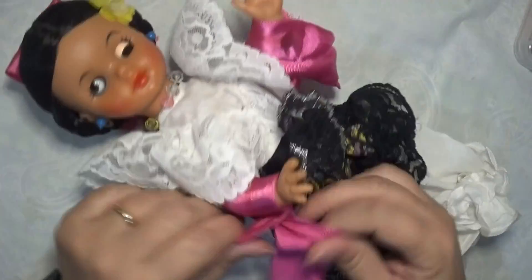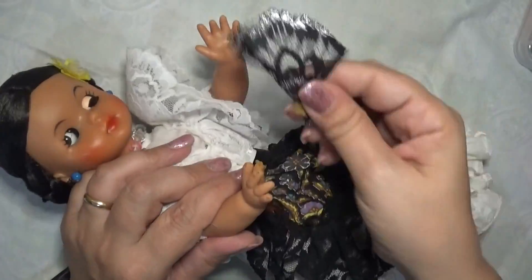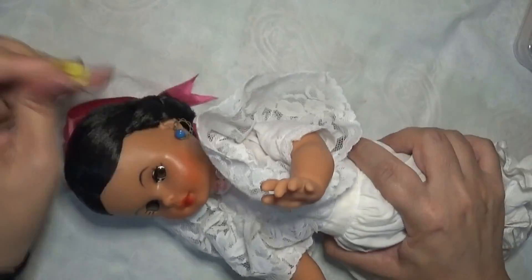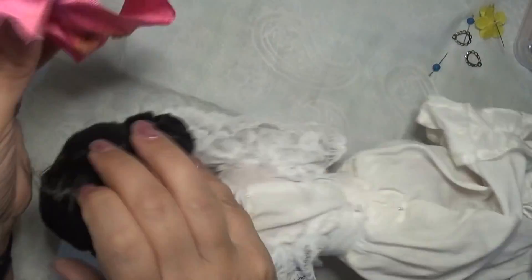Come prima cosa vado ad eliminare tutti gli accessori che indossa la bambolina, quindi via il grembiolino, gli orecchini, il fiorellino, la stola. Tolgo tutto quello che praticamente la rende una bambolina bon ton.